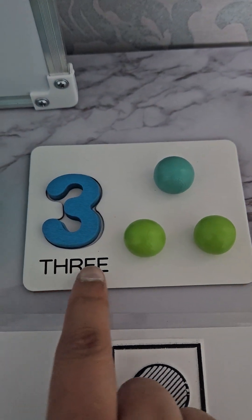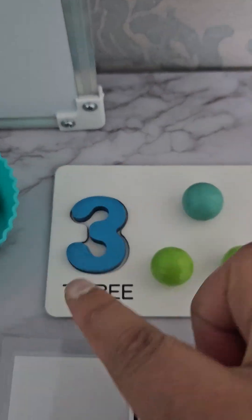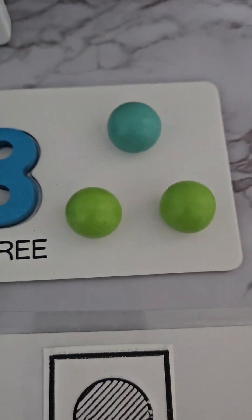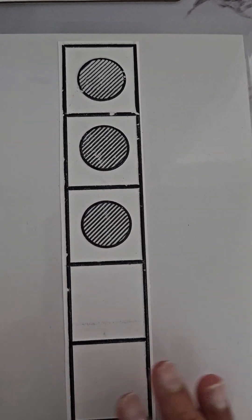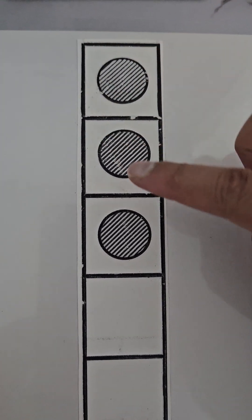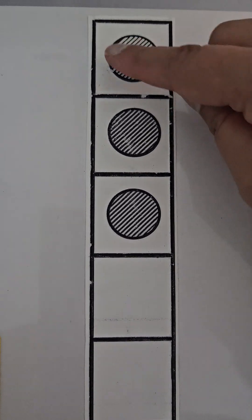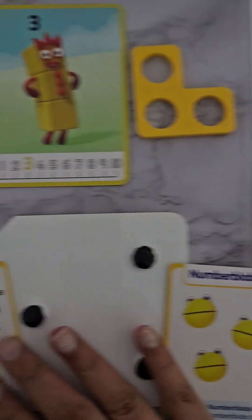This is how we write number three. You can start getting them to understand that three can be written - it can be in number form and it can be counted. Here we have the five frame with three dots, so a child should understand there's a five frame and three dots represents number three.